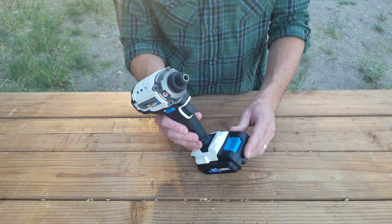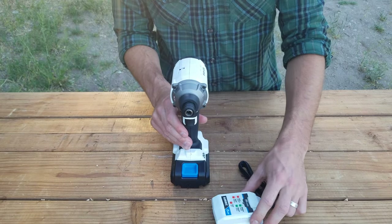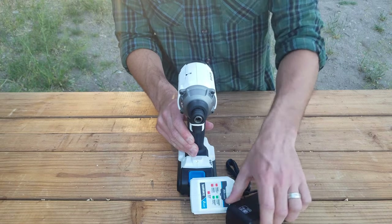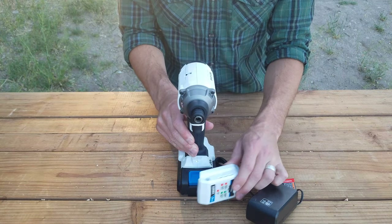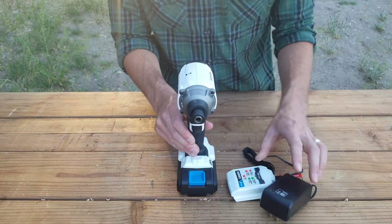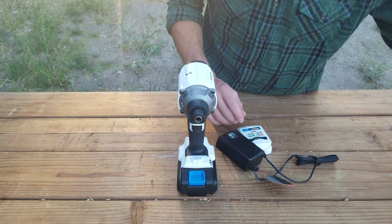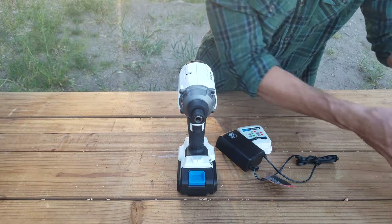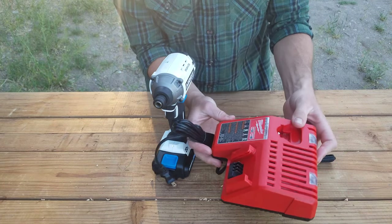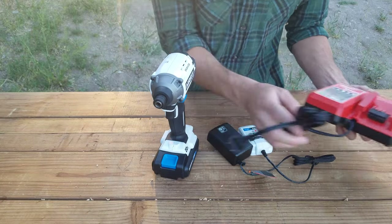It has a light. Here's what it comes with. It comes with a little bit nicer charger than what a HyperTuff would come with, but this is still not that nice. Higher-end drills and impact drivers come with these larger, better, safer chargers.